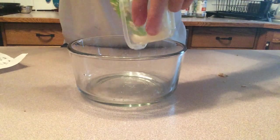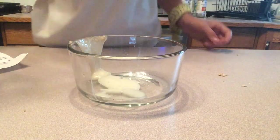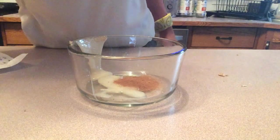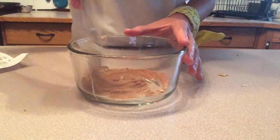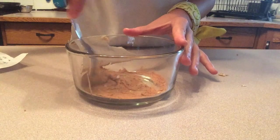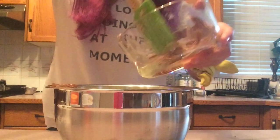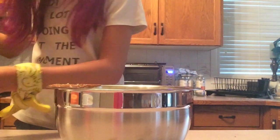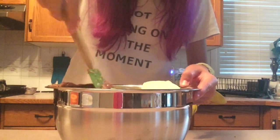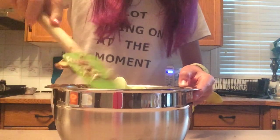You are going to start by combining your honey, cinnamon, nutmeg, and ginger together in a small bowl. Now, we're going to set it aside.